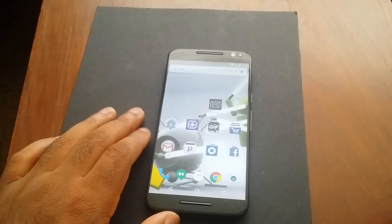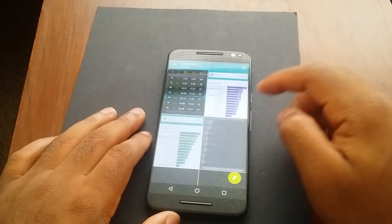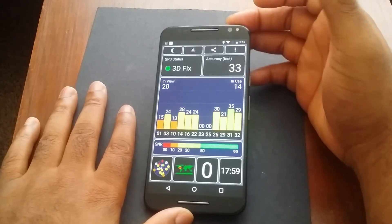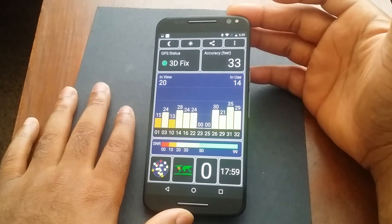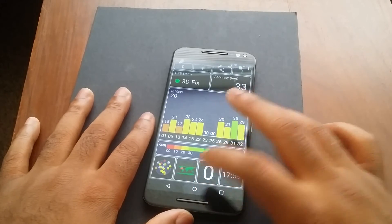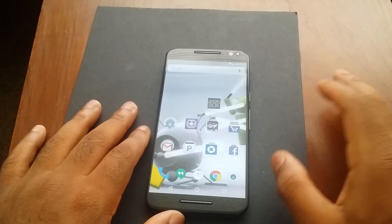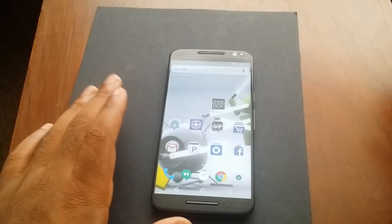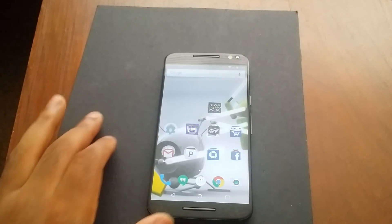Now let's talk about the GPS — I would say this thing is awesome. It connected up within seconds and from this GPS status test, I got a 3D fix within seconds, accurate up to 33 feet. I was having some issues where it would tell me to reroute even though my destination was right ahead, but after a software update that issue is gone. Overall the GPS package in here is pretty solid.